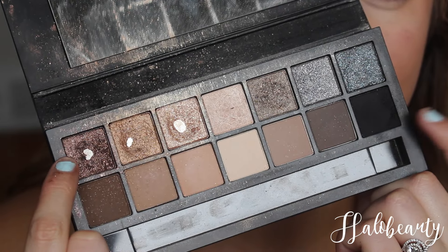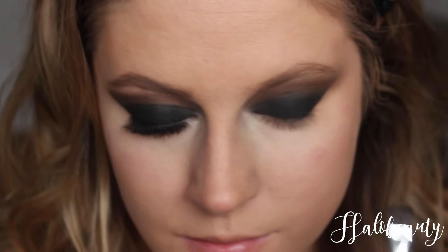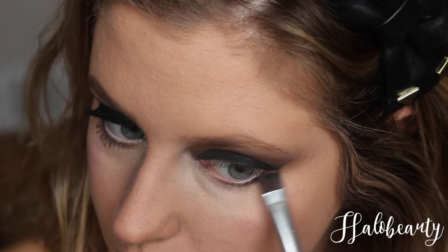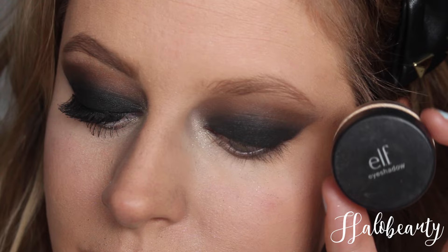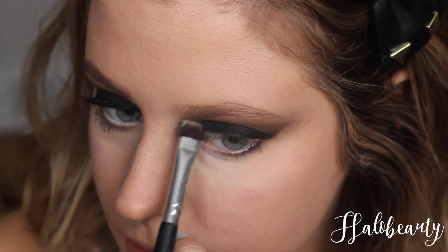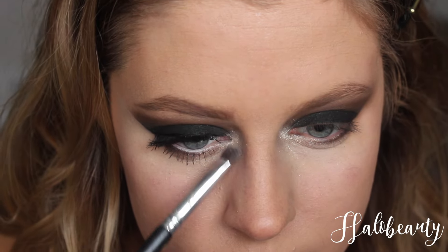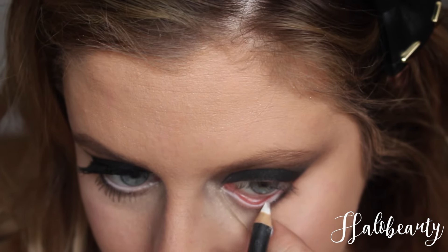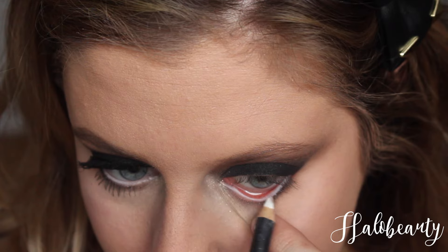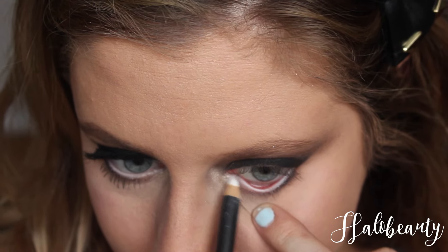Taking two colors — glitter and black — and putting them underneath my eyelids. Then taking this ELF glitter and putting it inside my eye and underneath my eyelids. Blend and blend again. Now I'm taking this white marker and doing the inside of my eyelids.